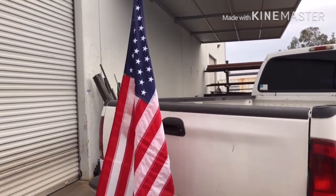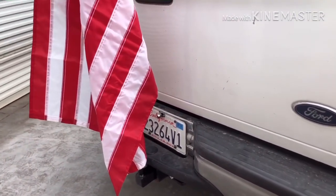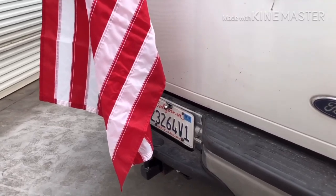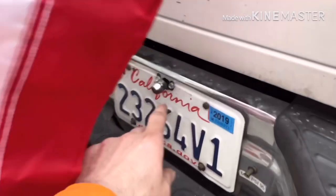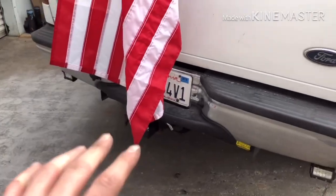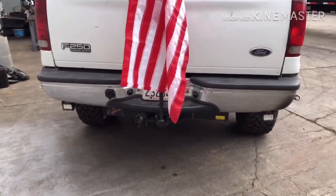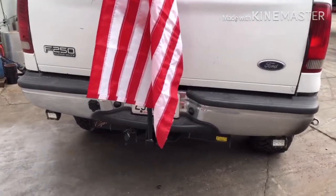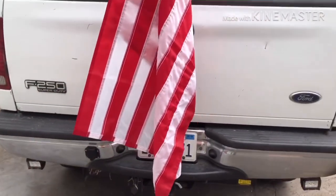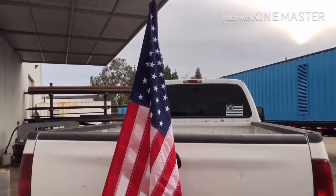I gotta admit it - I messed up. This isn't gonna work. I know I said the backup camera being blocked didn't really bother me, but truth be told it kind of did. I was trying to reroute it, took the tech screws out and was trying to figure something out, and then it dawned on me - you can't see the license plate from the back. Obviously your license plate has to be visible, it can't be covered, and I don't want to get pulled over and get a ticket. I wish I realized it sooner or thought of it in the beginning. I could have made it higher but it's already at the top of the cab and I don't want it to be super high.